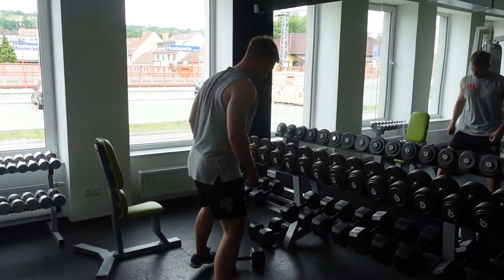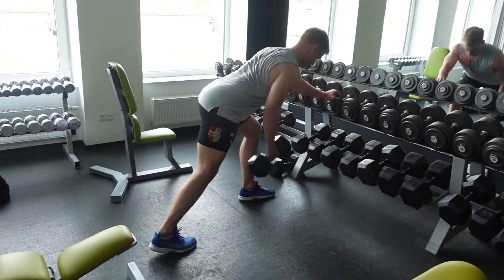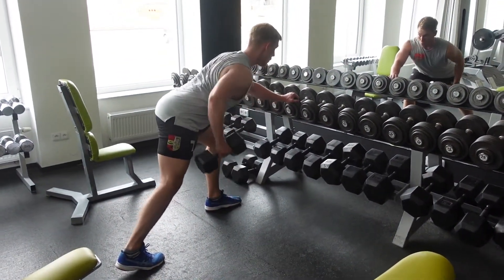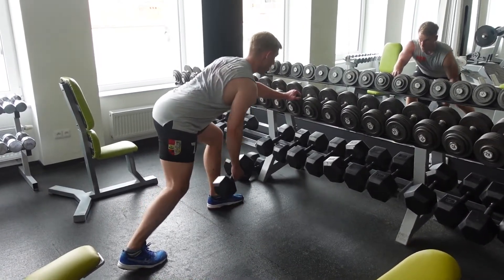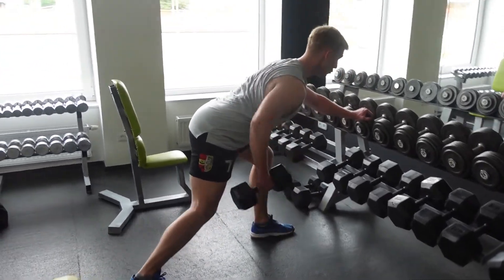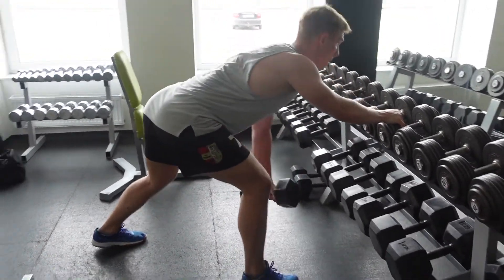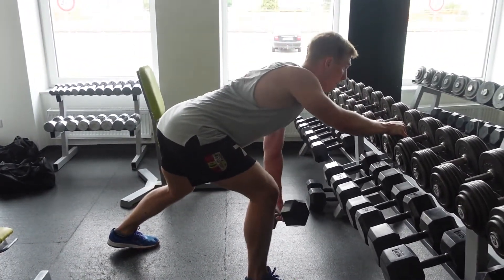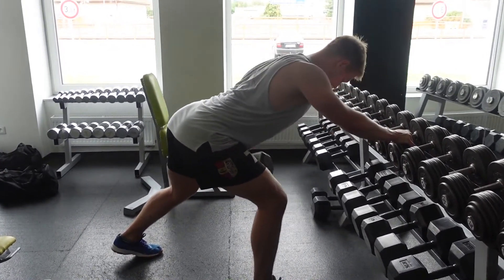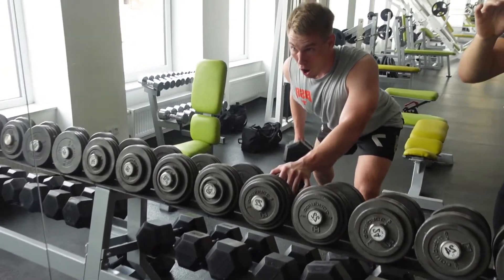Another one is dumbbell rows. I love this one. The key for the movement is not to bring your hand straight up, but to create a curve with your hand and bring it up that way — don't bring it just straight up. Bring it with a little bit of curve so you use the back properly. Let's see it on the movement. That's how you focus on your back. Never, never round your back doing this. And slightly rotate it when you are at the bottom — you will feel it even more doing that. Stop once your hand is next to your back.